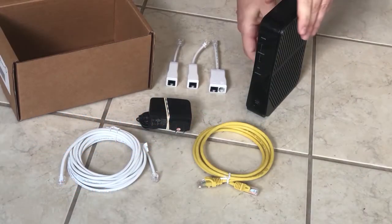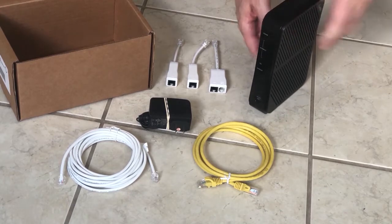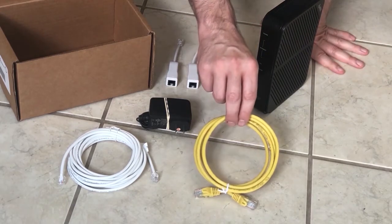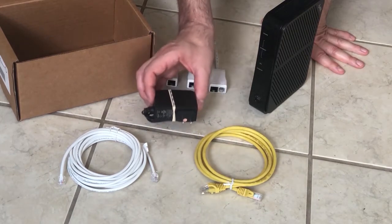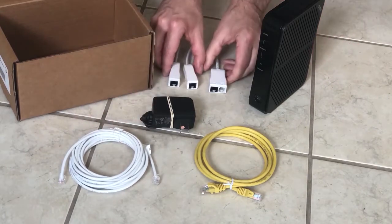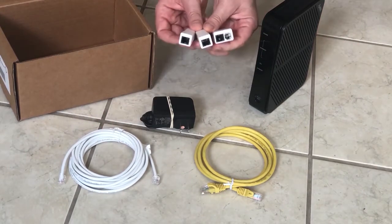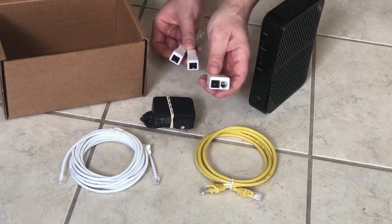Let's take a look inside the box. You'll find the Zyxel gateway, a yellow Ethernet LAN cable, your power adapter, a telephone cord and some phone filters — two of which will have a single open port and one will have two open ports.